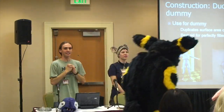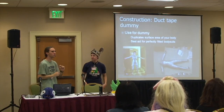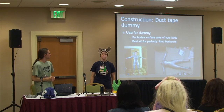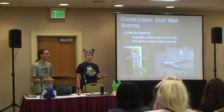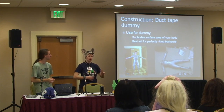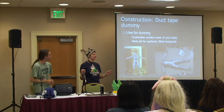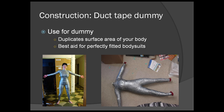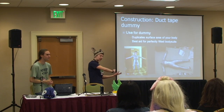Now we get into the construction part. If you want to do any sort of bodysuit on your costume, the number one recommended way is called a duct tape dummy. I don't know if you've ever tried to pick up a pattern from the store and do all your measurements — just don't deal with it if you don't know what you're doing. It is so much easier this way. What it does is duplicate the surface area of your body — it makes a clone mini-you that will sit there in front of you while you build right onto its skin.